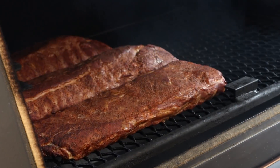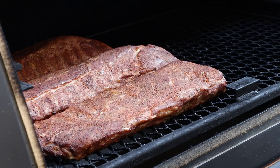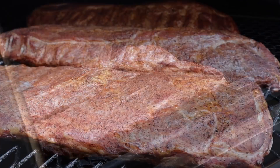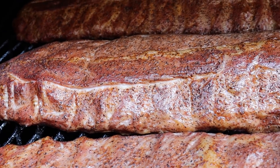We've been going an hour — let's take a look at our ribs. They're looking good but a little dry, even with the water in the cook chamber. It's a very hot and dry day today, so I'm going to spritz them. My spritz is just a 50/50 mix of water and apple cider vinegar. Closing this up and we'll check them again in another hour.